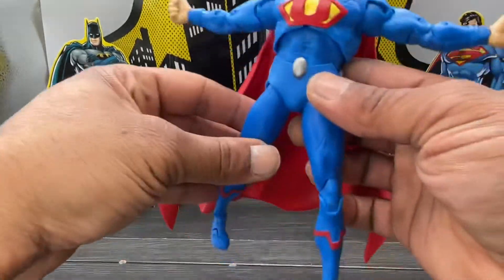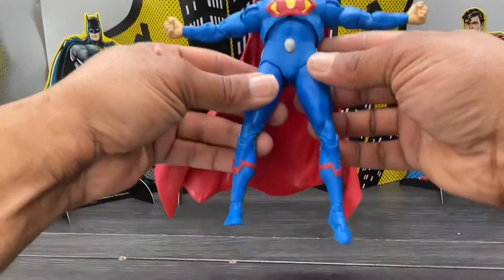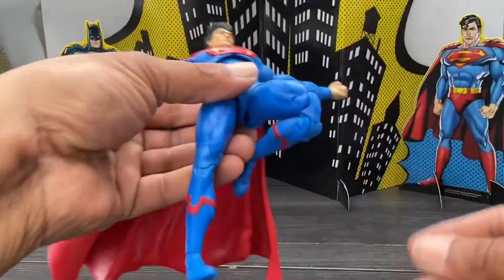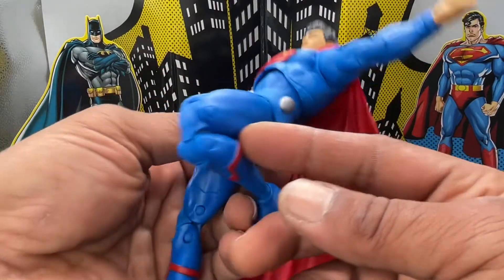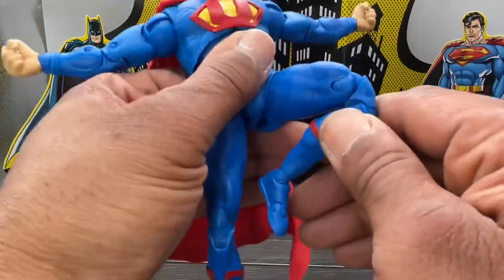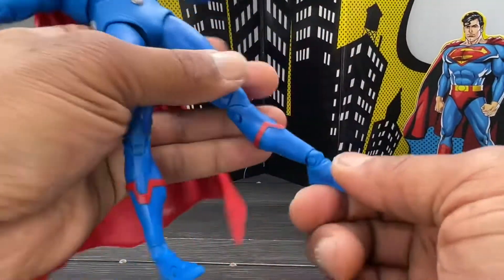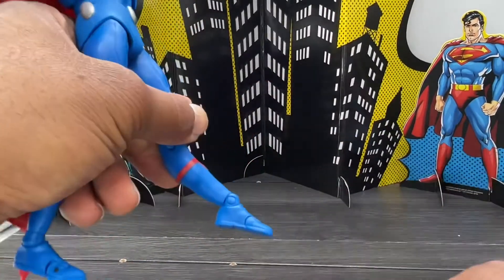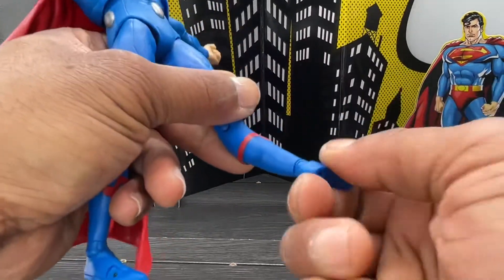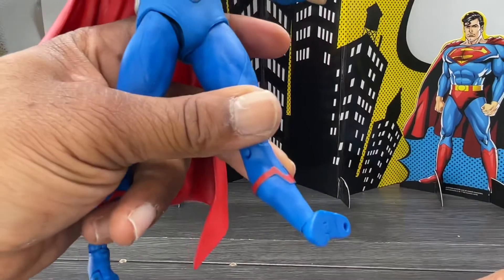He kicks forward about that far, back about that far. You get the McFarlane thigh swivel which is up in the hip, which I like. You get more inward rotation than outward — you don't hardly get any out, so I don't like that. Double-jointed knees which look a lot better than the elbow, still kind of ugly but not too bad. The foot hinges down, up, and you get rotation and pivot.